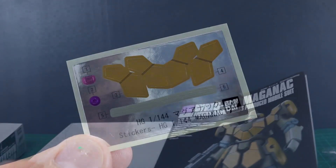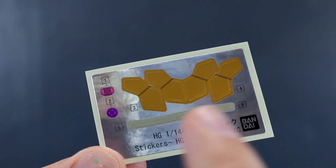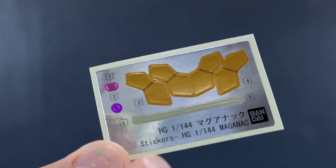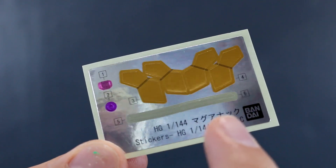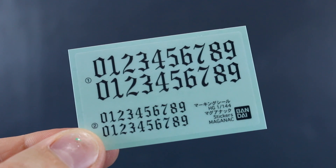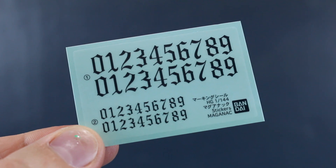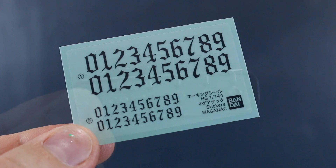Let's get a look at the runners. Here's the foil sticker sheet. We basically just have some stickers for the front and back of the shoulder, some pink and purplish color. The purplish one is for the mono eye, and the pink one for the camera on the rifle. These two light tan strips go on the front of the shield. Then we have our marking stickers — basically just a set of numbers, zero through nine, in two sets of large font and two sets of smaller font, in this sort of Arabic-style looking font. Pretty unique.